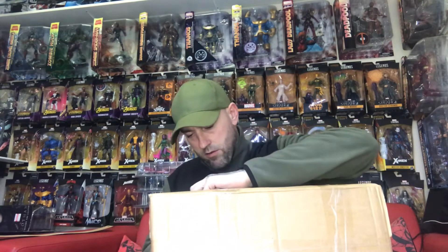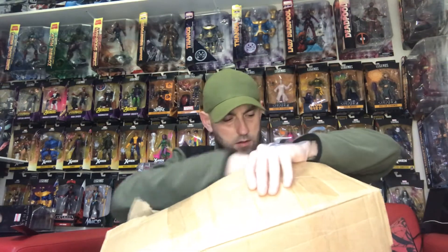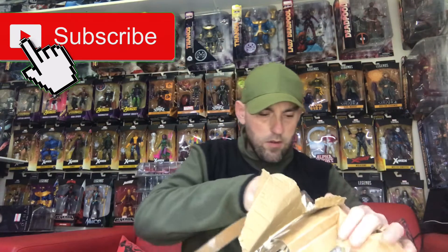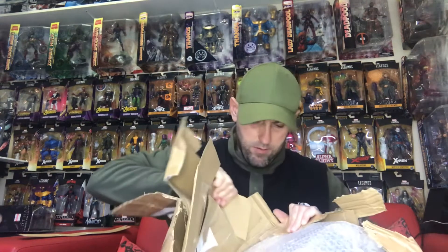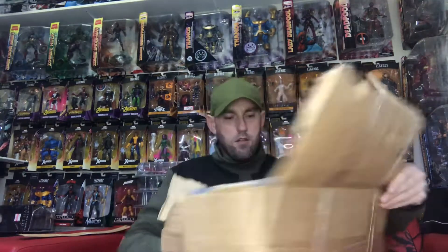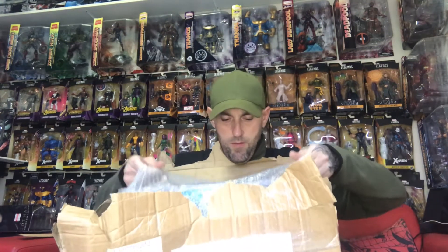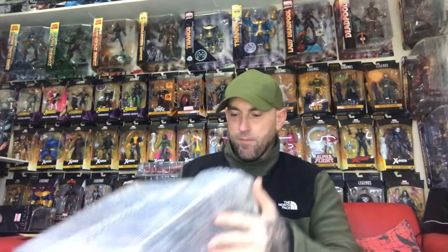So just open it all up. Hopefully it's all packaged well. No padding on it. And there we have it — full Sentinel wave.